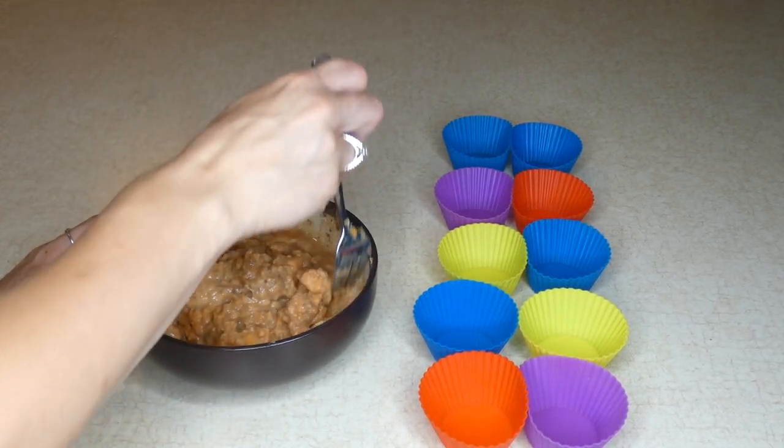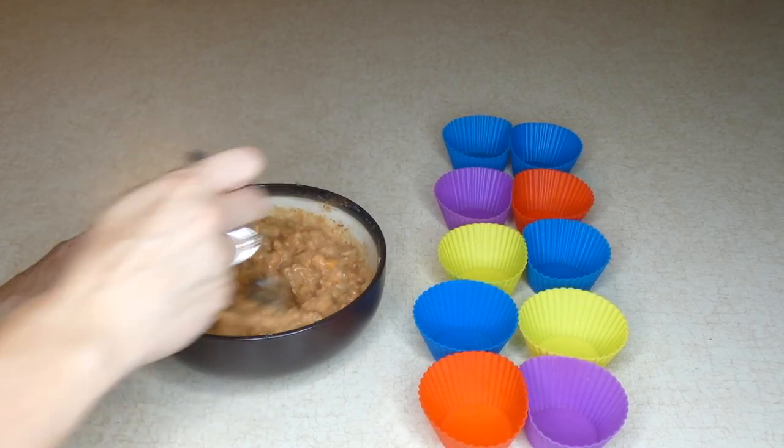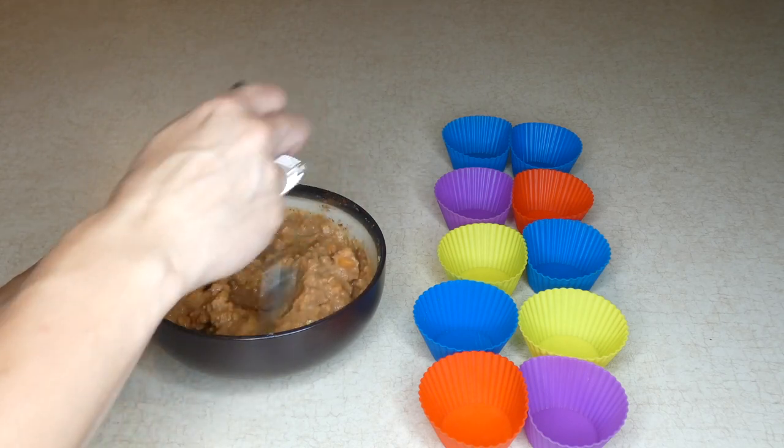Our dogs love these, on a hot summer day or just any time for a unique treat that changes up their normal diet. If you have any questions, feel free to email me. Thanks for watching this video recipe guide.